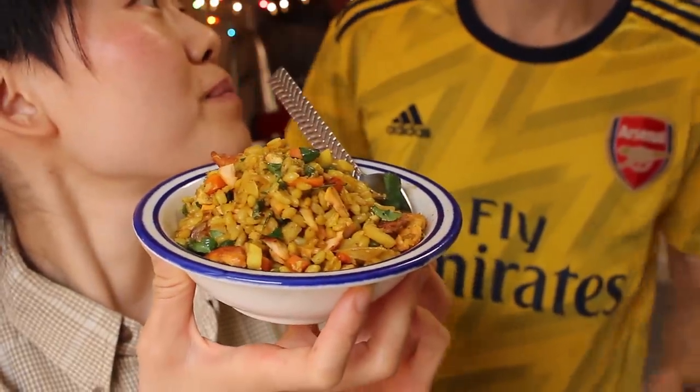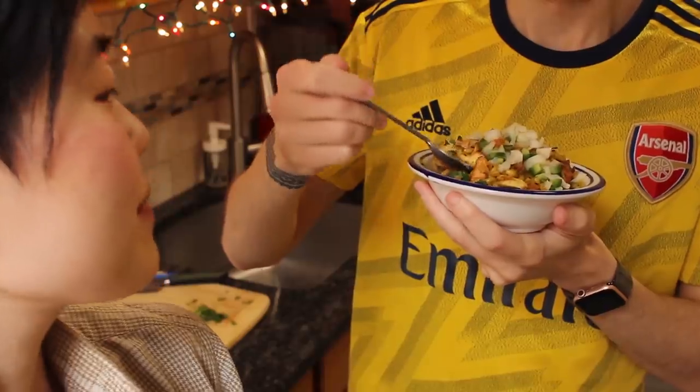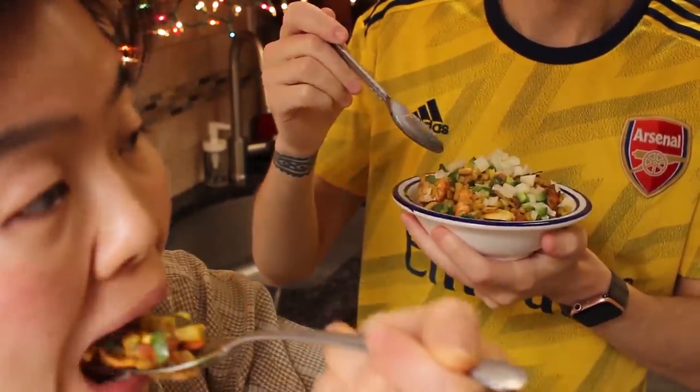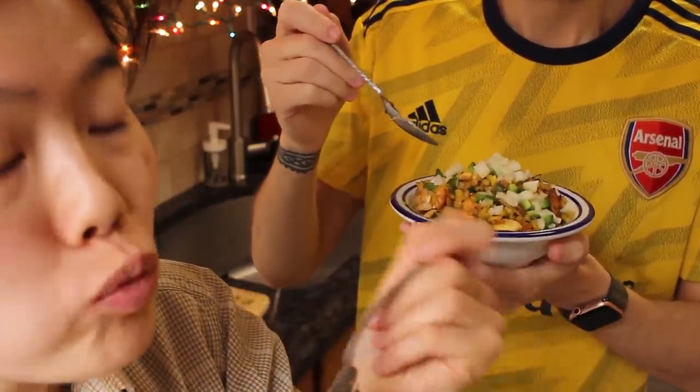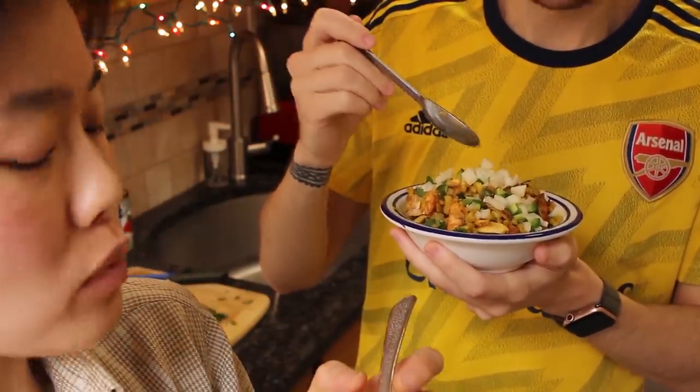I present to you... the wheat thingamabobs. The wheat thingamabobs. Cheers! We're in business. Business is open.